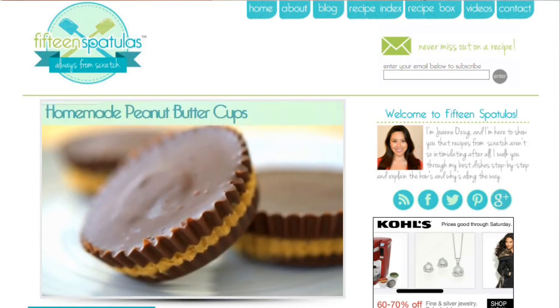You can get this recipe on my food blog, 15spatulas.com — I'll put a link in the description below. If you haven't subscribed to my YouTube channel yet, don't forget to do that. I will see you next week with another cooking video.